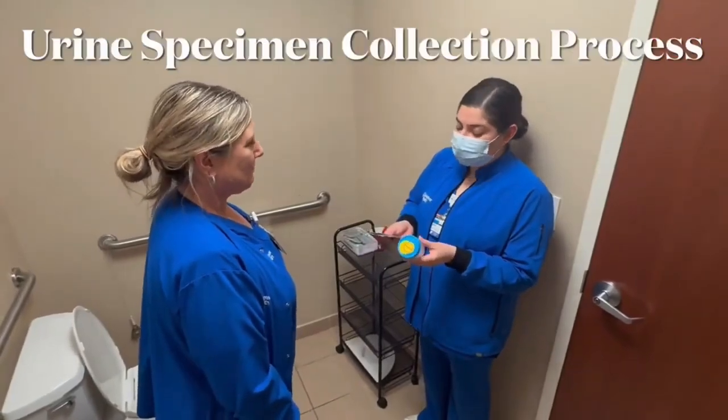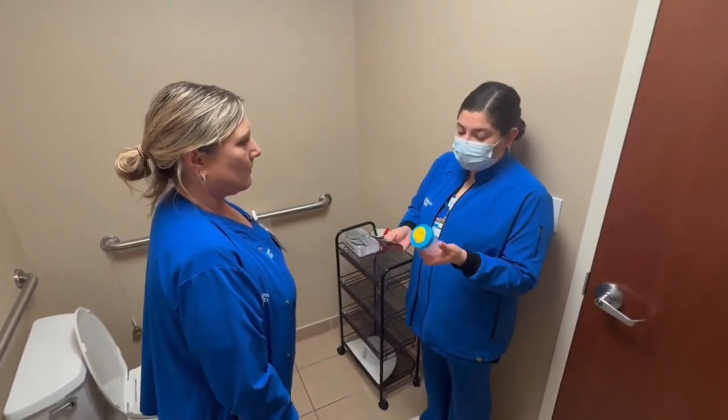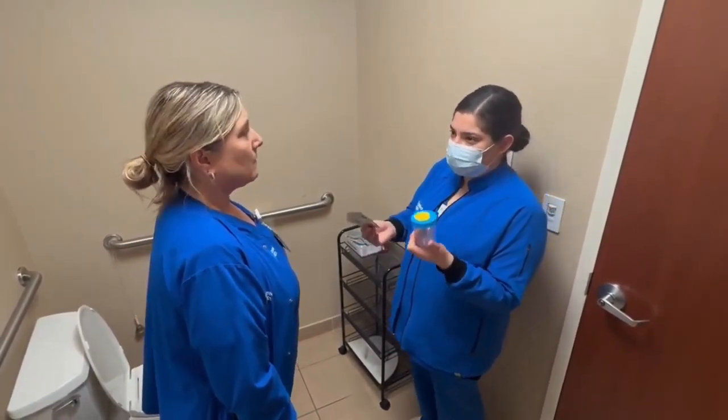Hi Kelly, I'm going to be collecting a urine sample from you that the doctor ordered. I'm going to be handing you a sterile cup and two towelettes, and you will label this container with your information.